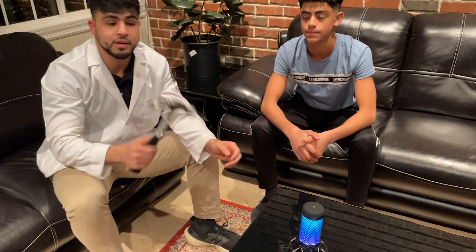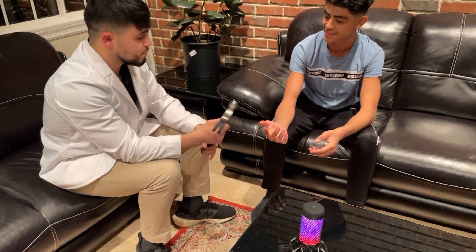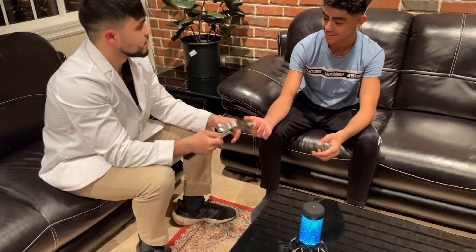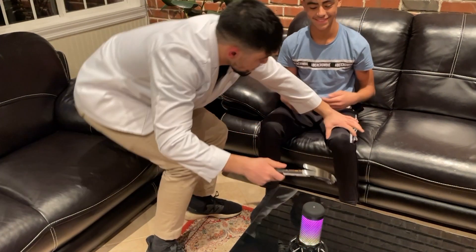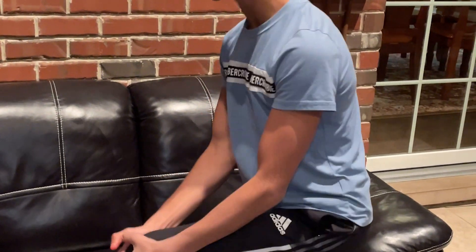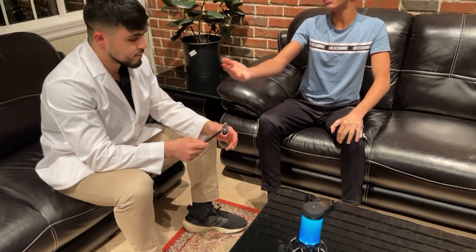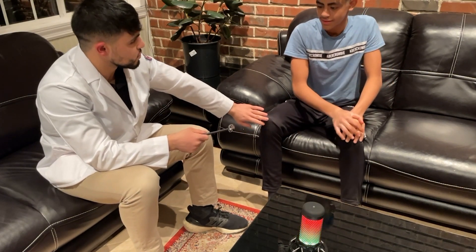So I have this hammer right here that we'll be using — we'll just be tapping your knees. Sam asks if that's the right hammer to use, and I confirm yes, I'm a medical student. After using it, Sam says that was the wrong hammer. I apologize — I may have used the wrong hammer — but we still have his other knee, so we'll use that one now.